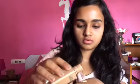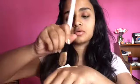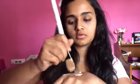Now pulling my hair back and moving on to the foundation part. I'm using this foundation here and taking very little of it, and I'm going to mix this with a sunscreen. I've tried this method and this works very well for hotter times.